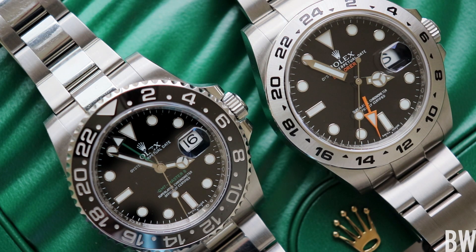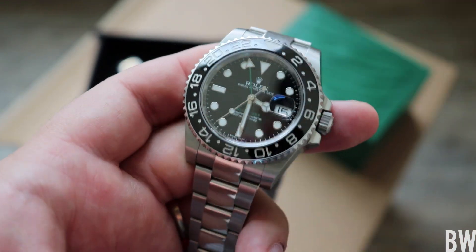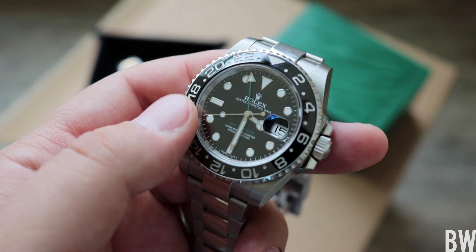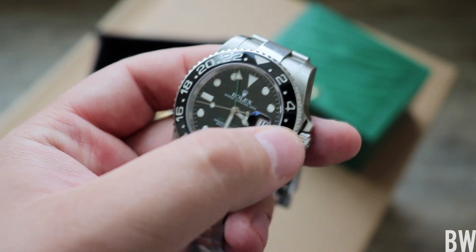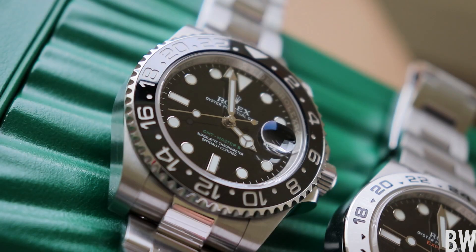I'll start off with the GMT Master II. I really like the ceramic bezel — it's bi-directional so you can keep track of another time zone, or even a third time zone if you wish. What I enjoy most is just the scratch resistance and the addition of the light play introduced with the polished finish of the ceramic. It's very beautiful and very practical with enhanced scratch resistance.